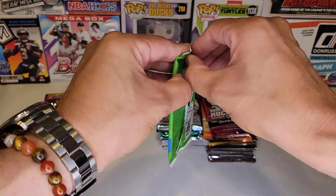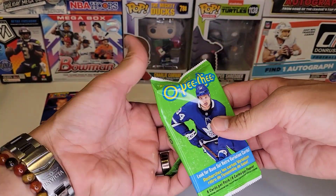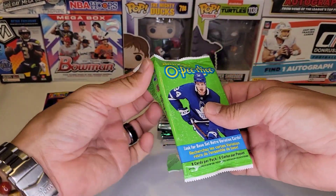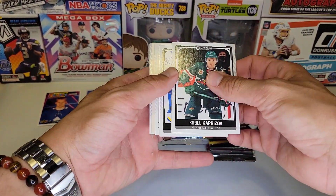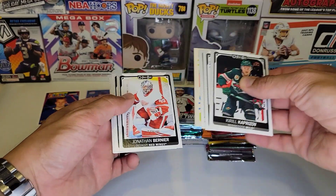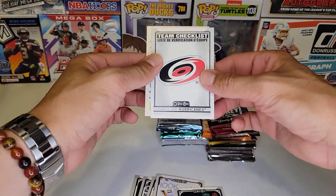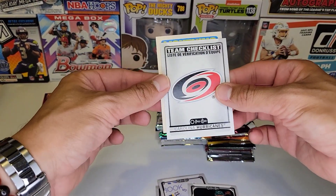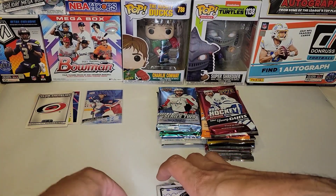We're going to open 21-22 O-Pee-Chee — I love O-Pee-Chee as well. We got Caprizo, we got a checklist of the Hurricanes, and a retro of Tyler Johnson. I'll sleeve up most of these after the video, and if I find anything worthwhile in the base cards, I'll let you guys know.